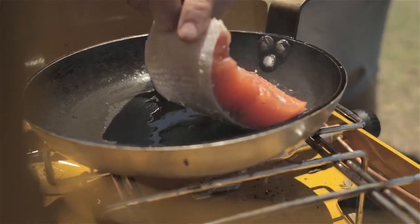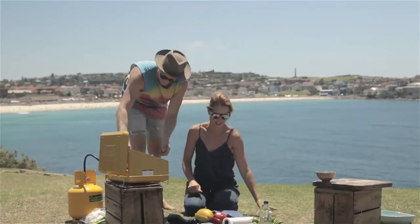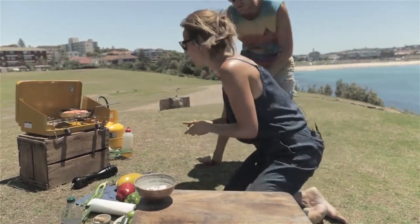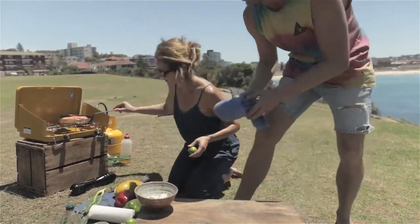And then the next step is the salsa — just prepping all our papaya and chopping it up. We've got a pan on hot, just heating up. It's hot outside, it's hot in the pan, it's ready to go. We'll put some olive oil down.